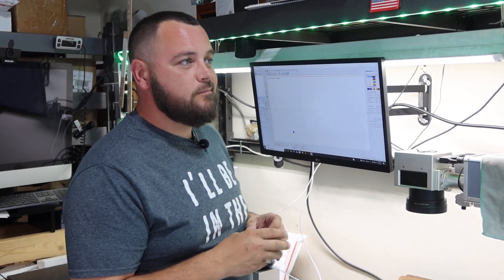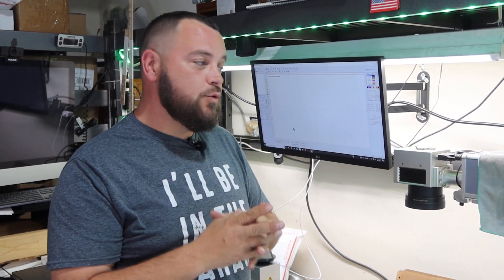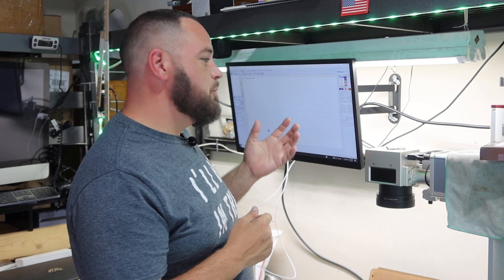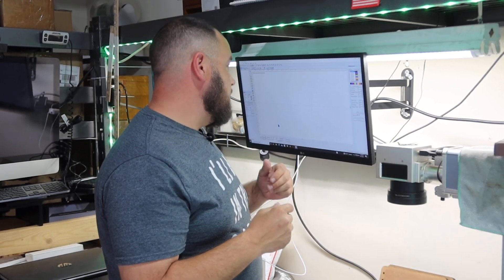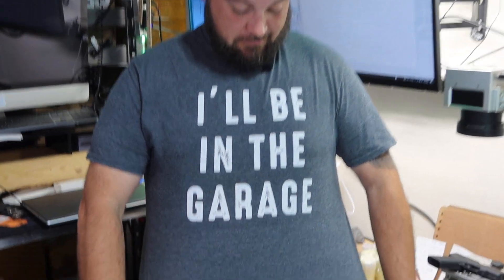So I've got a vision — I want to teach you how to use your fiber laser instead of just show you how to use it, which is pretty difficult. I want somebody to be able to walk into your shop and say 'can you laser this?' and you go 'oh, for sure,' even if you've never touched it before, because you understand the theory and operation of the laser.